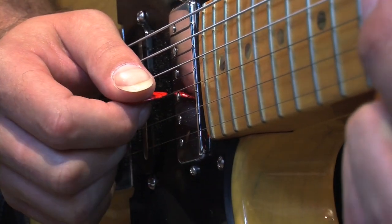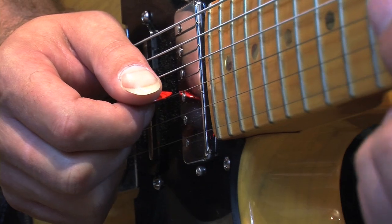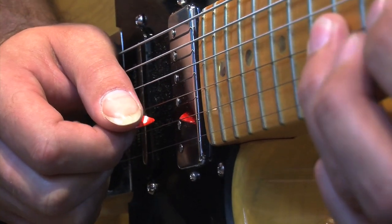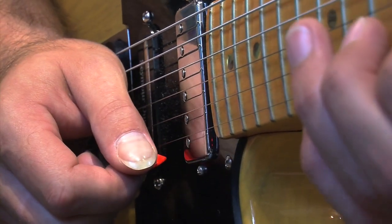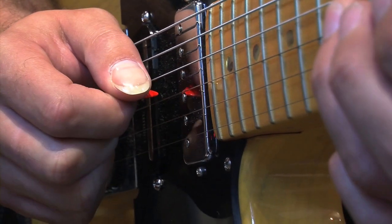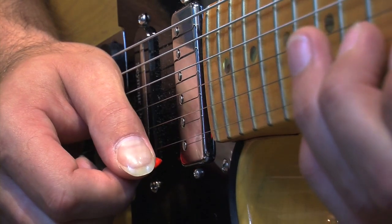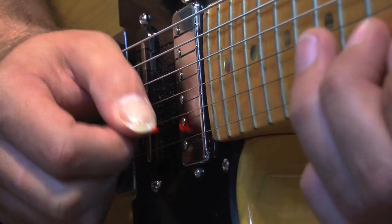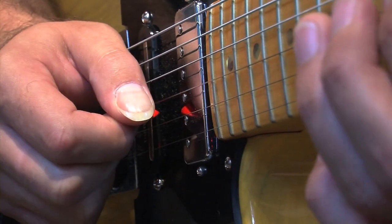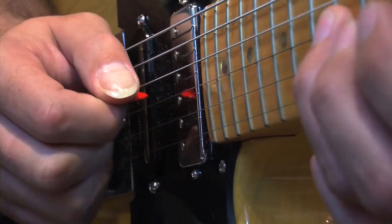Now we're looking at the sweeping part. We've got this same pattern all of the time now. We're going to be doing this: down, down, up, flick off, up, up. Down, hammer, down, down, up, flick off, up, up.